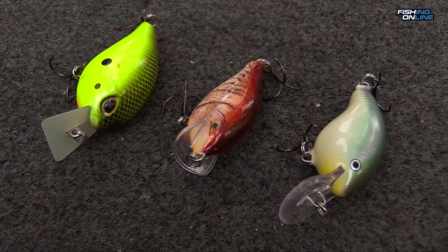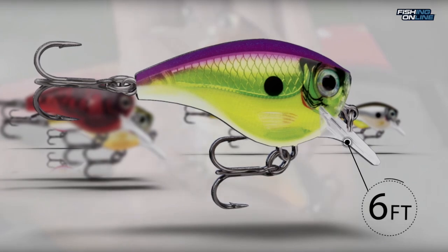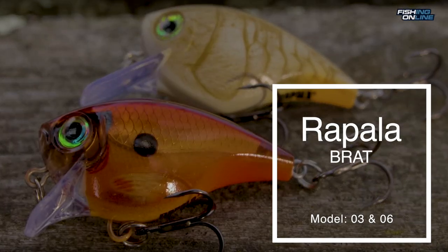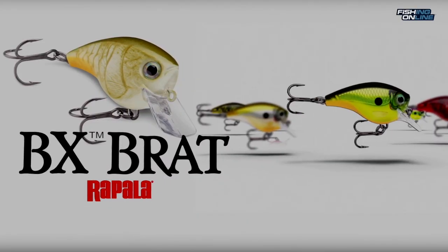Today I wanted to talk about the latest addition to the Rapala lineup and one of my new favorites, the Brat. It comes in two models: the three, which dives about three feet, and the six, that dives about six feet. Though the Brat is a balsa bait, it's compact and casts really well. The colors are all really good, but you can't go wrong fishing a minnow, craw, or chartreuse pattern.